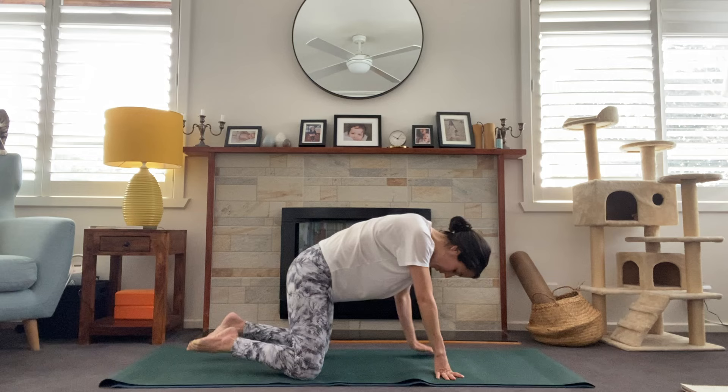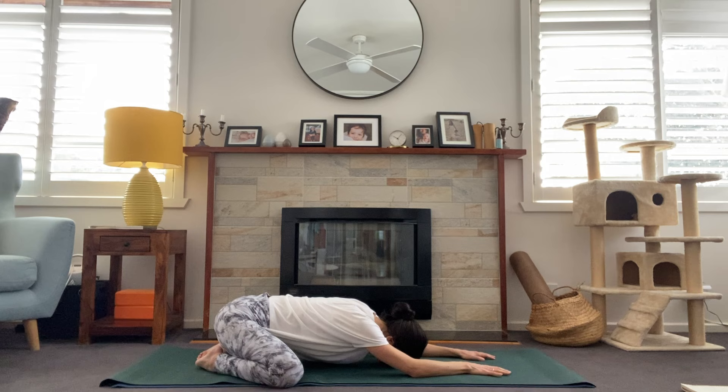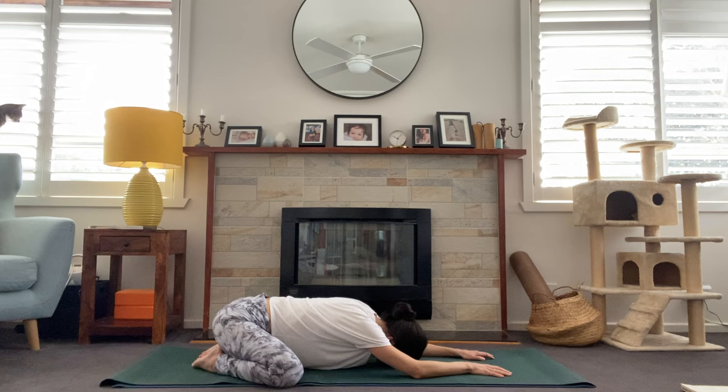Otherwise, let's just have a great time. So let's get started. We're going to begin today in child's pose. Coming onto the mat with the toes together at the back of the mat. Knees are nice and wide, so really get some space between those knees. Toes come together at the back of the mat, and then we bring the chest between the thighs, lowering the head all the way down so that our forehead is resting on the mat.